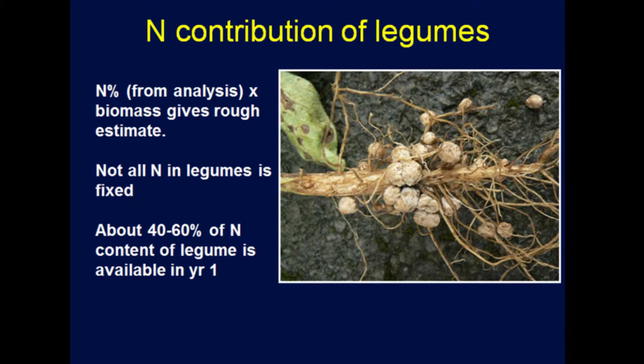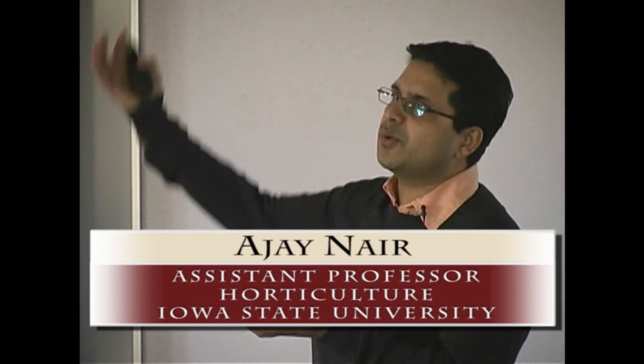Not all nitrogen in a legume is fixed from the atmosphere. The legume also has to take some nitrogen from the soil to grow, so it uses some soil nitrogen and then fixes the rest from the atmosphere.